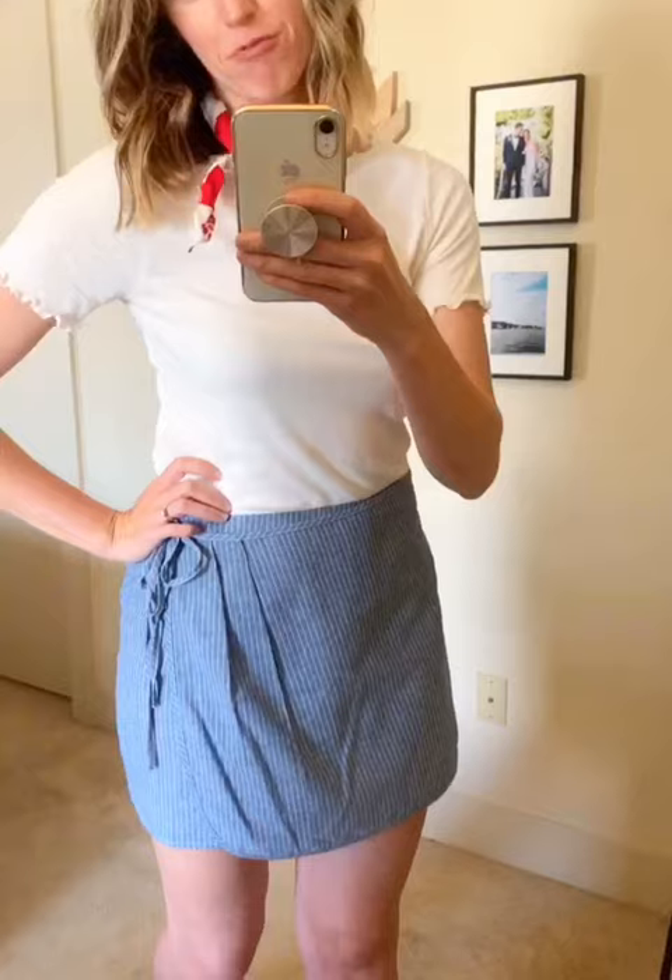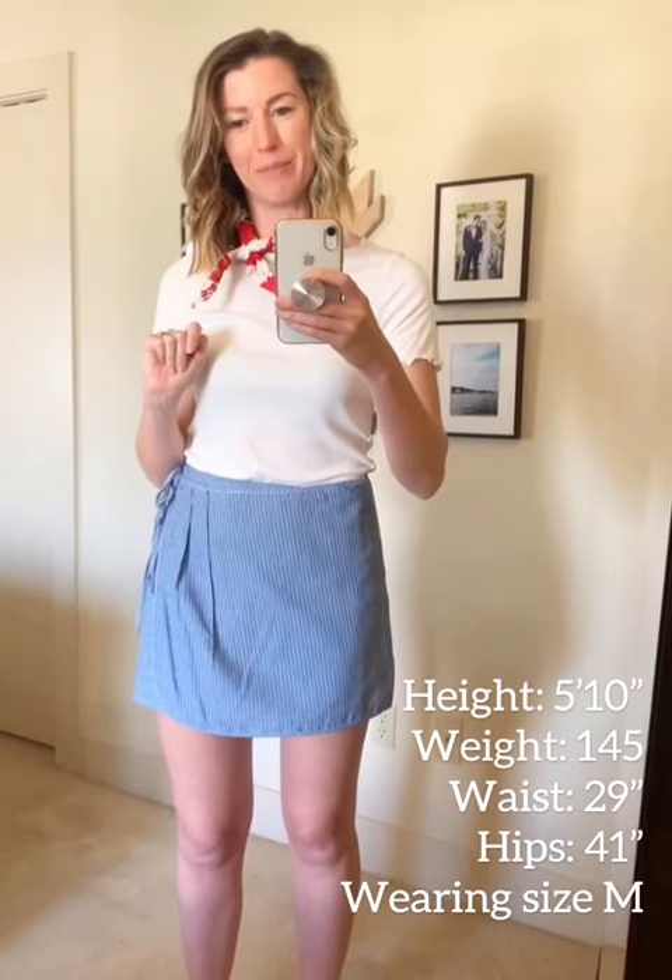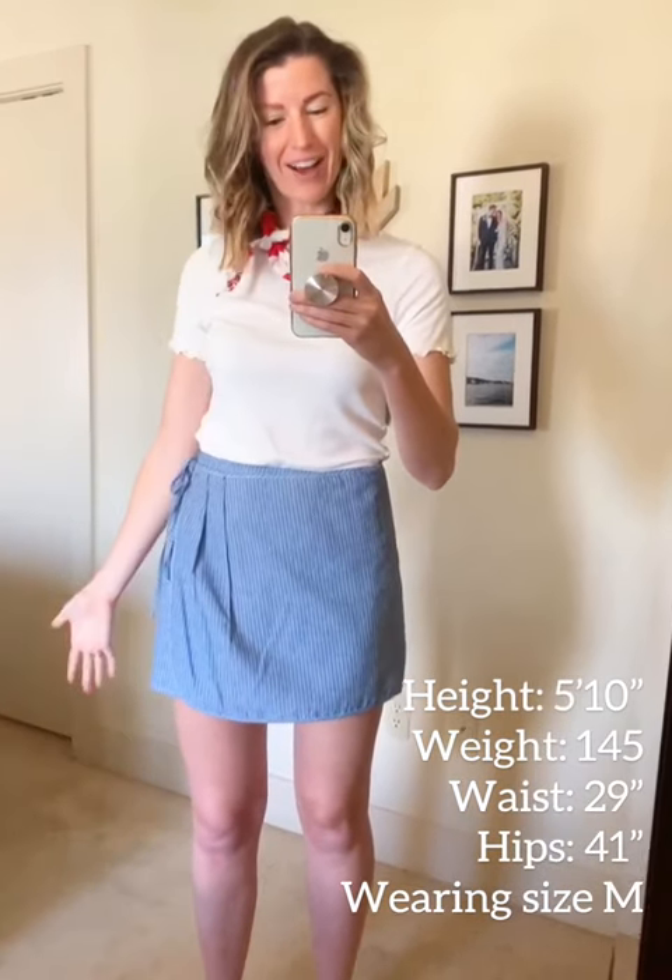I just paired it here with our everyday 'I'm Rufflin' crewneck tee, but you could easily pair it with any white tank or tee and be 4th of July ready. I repurposed my bandana in a slightly more appropriate and feminine way, so yeah, it's a great option.